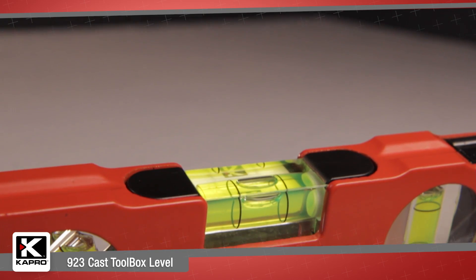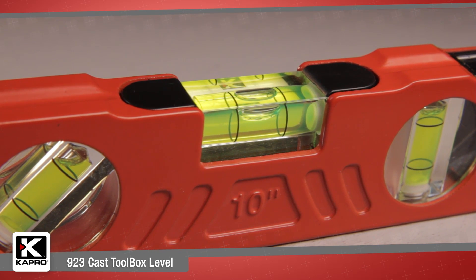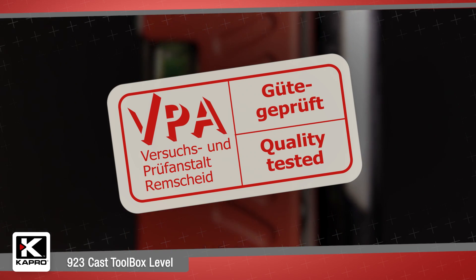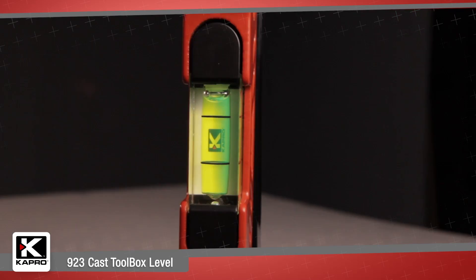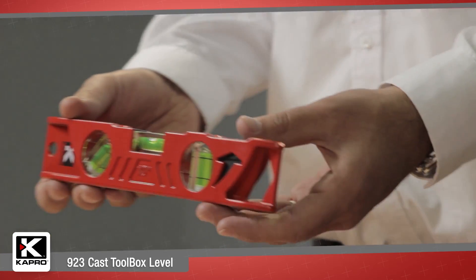For accuracy, Capro's levels are unsurpassed. Ours are the only vials on the market that carry the prestigious VPA accuracy certification of 0.0005 inches per inch, or 0.5 millimeters per meter, and they're guaranteed for life.